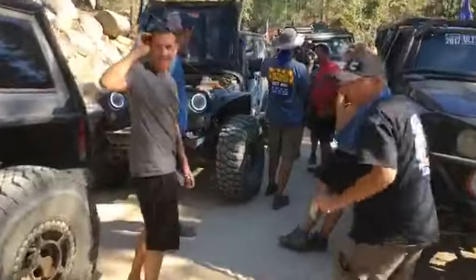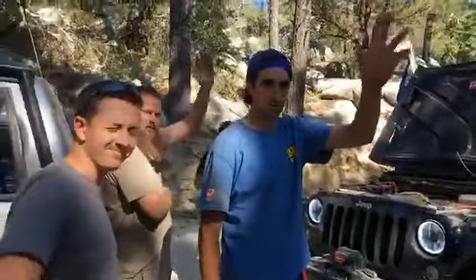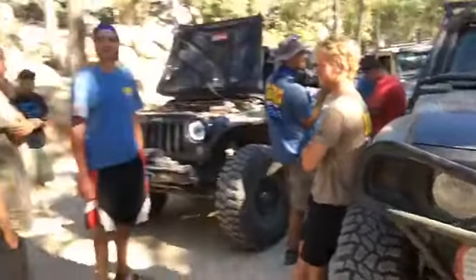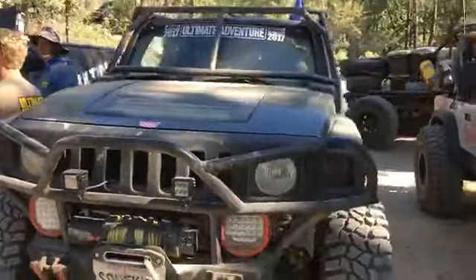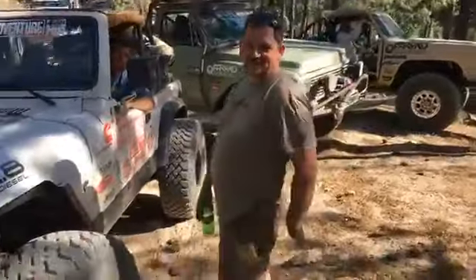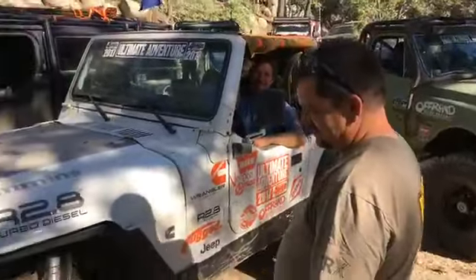Right now we're working on a steering box for the Dana Jeep. Say hi everyone — here's Vern! Hi everybody. If you would like him to build you a vehicle, dial 555.